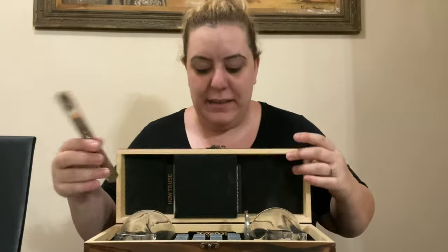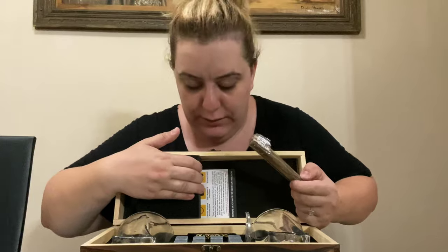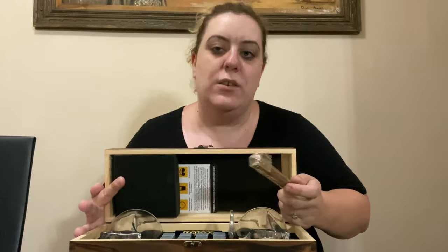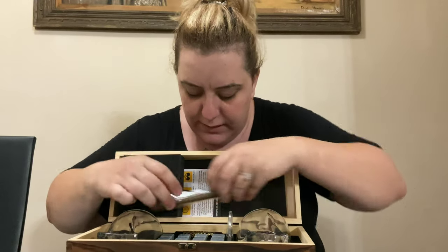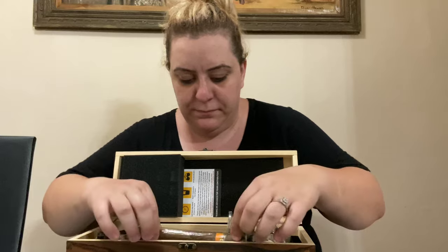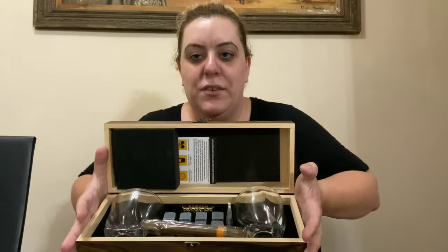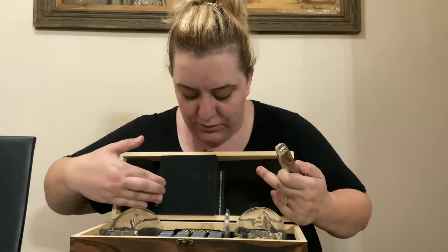It doesn't come with the cigar, you guys — I don't think they're even allowed to sell it like that. I'm going to try to stick it in here somewhere. This little cushion is basically helping support the glasses. I'll try to stick it where the tongs are — I'll either give it to him like that or close the box. No, that's not going to work, sorry.